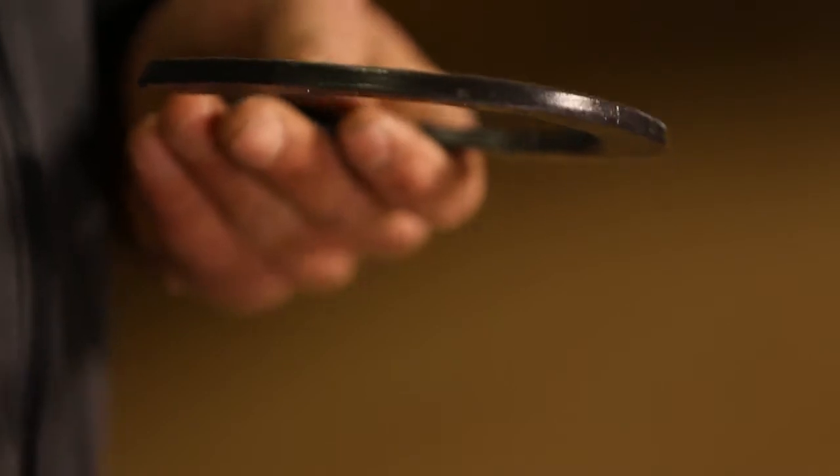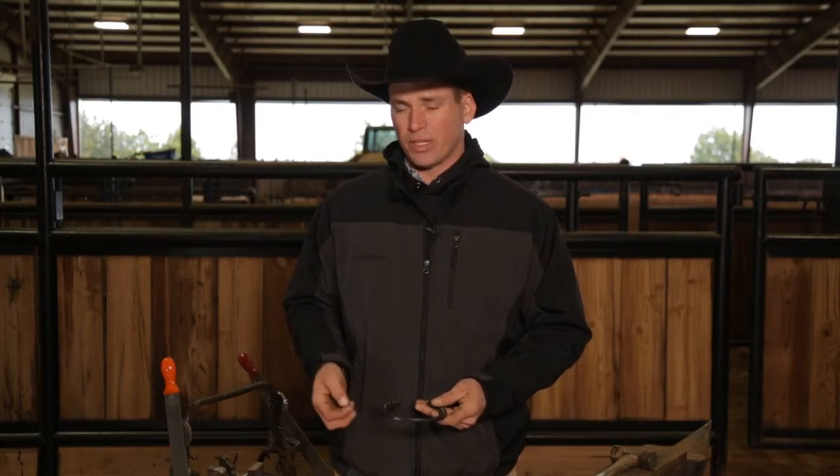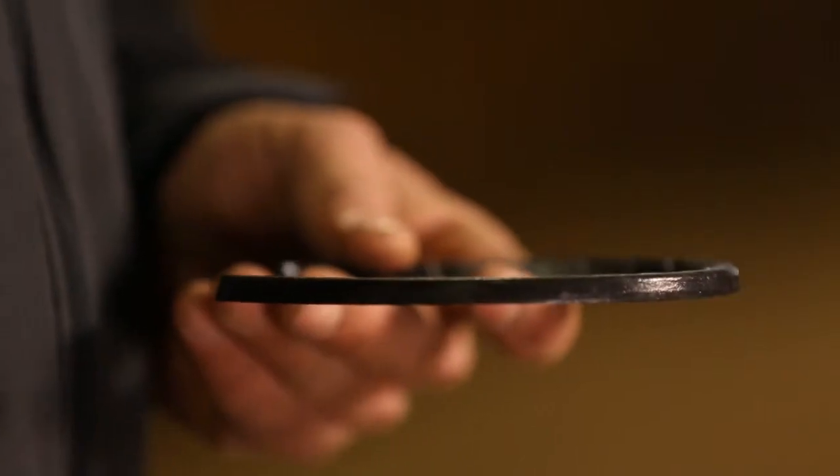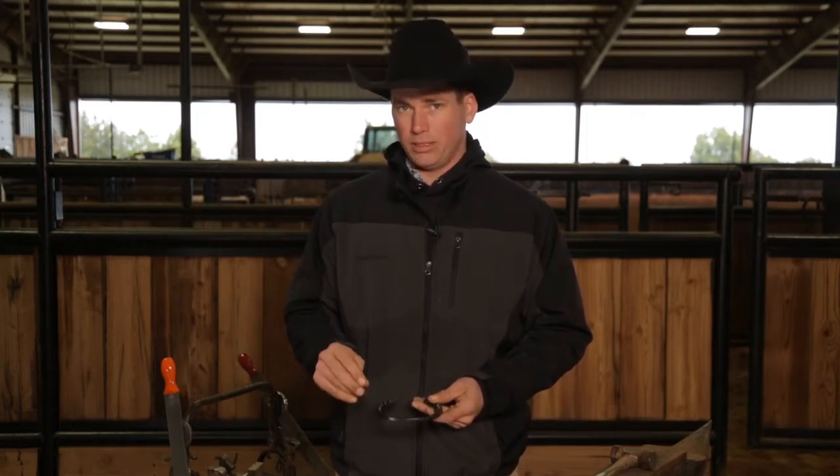Right now I'd like to talk to you about nail selection. The one thing you got to be careful about is that your nails don't stick up too high, because if they do stick up too high, all the traction is going to hit that nail head and it's going to twist it, it's going to weaken it, and then you're going to be missing a shoe — all because of your nails.